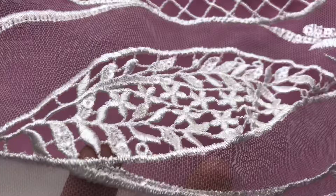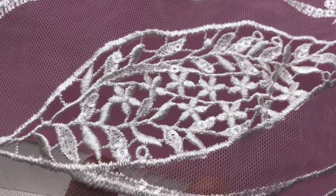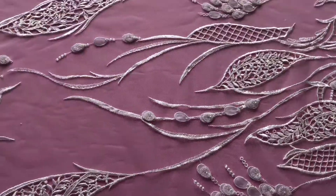Coming in closer to the pattern now, you can see that the embroidery has been embellished in places with some very subtle clear sequins that give this lace some extra glitz and glamour.